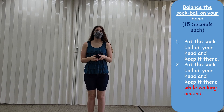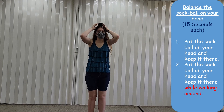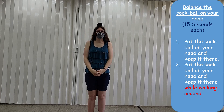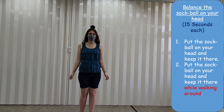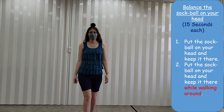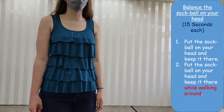Our next challenge is really simple — we're just going to balance the ball on our head. The trick here is to stay very still and calm. Once you have it balanced, try walking with it. Remember, stay slow and steady, otherwise it's going to fall.